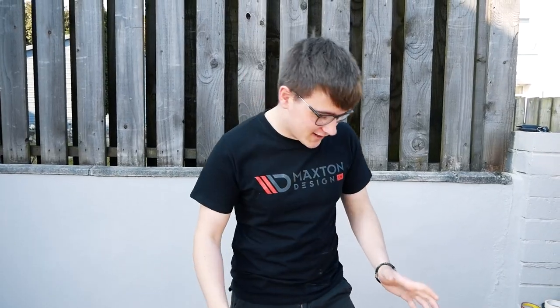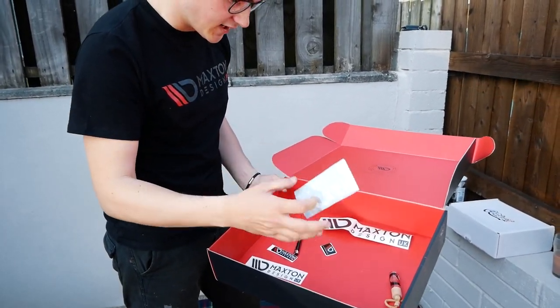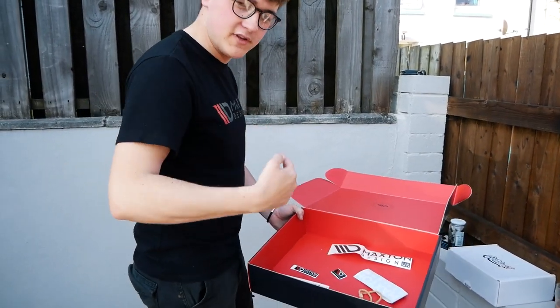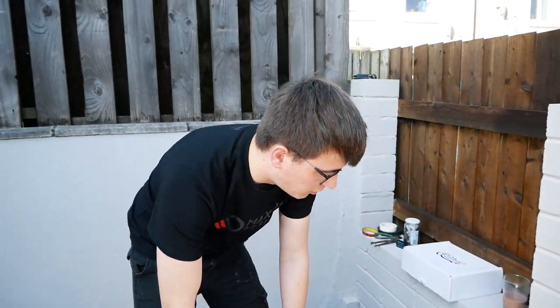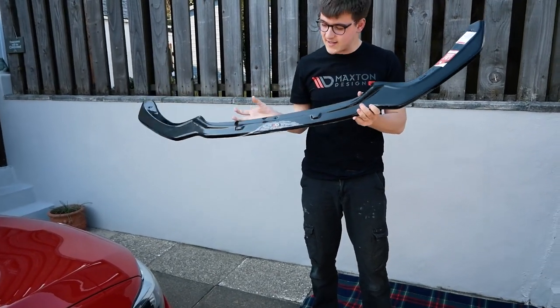Welcome everyone back to another YouTube video. Today we're going to be hooking up with Maxton Design and getting a front splitter on my BMW M140i. Maxton Design have kindly sent me out a care package which basically comes with loads of stickers for the car, a pen, a few badges, a car air freshener, a jumper, and this t-shirt here which looks pretty cool. I really appreciate that and I thought I'd wear it for the video to show a bit of support.